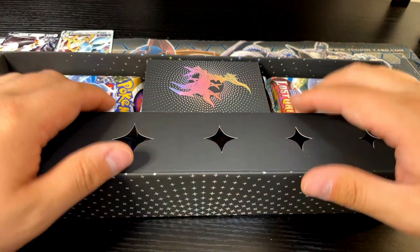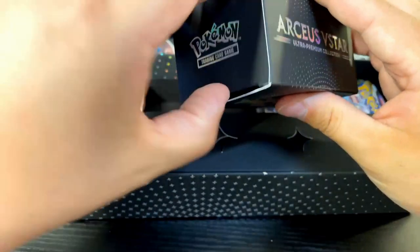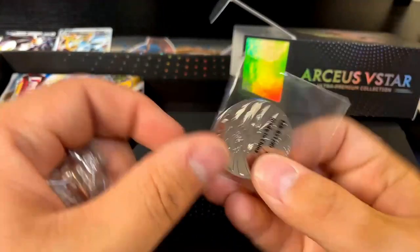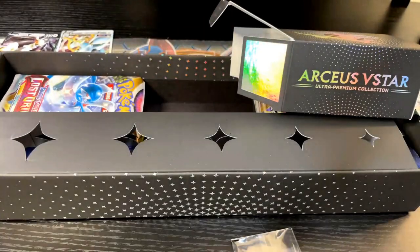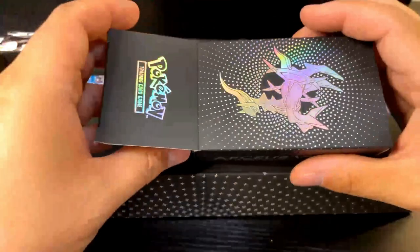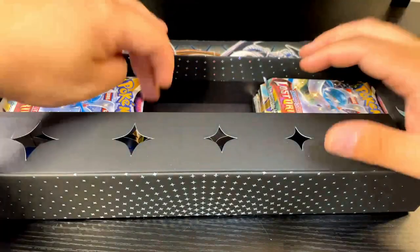I actually picked up two of these for like 80 bucks a pop, and right now they're going for like 90 bucks, so that's actually not a bad deal. We got the Arceus coin, some metal damage counter dice — this bag is kind of ripped open, I think just because it's all metal. Those are pretty cool. The V-Star marker is whatever, not too worried about that.